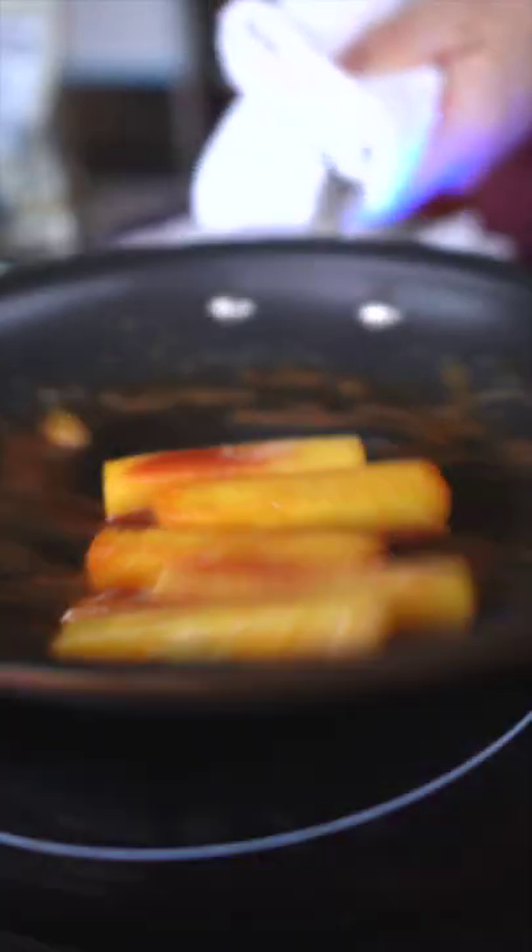Pull it out, deglaze the pineapple, and set aside. Next we're going to make quinoa puffs, which I substituted for this recipe.